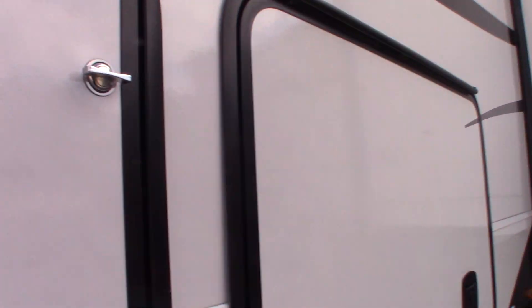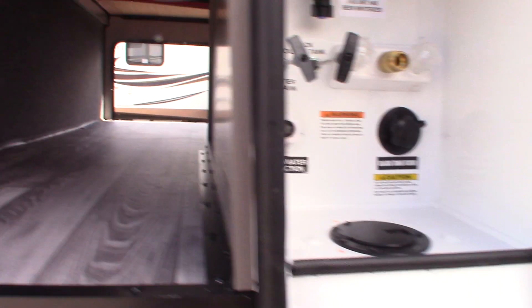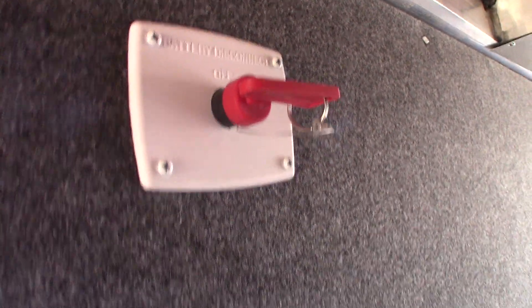As we move around, this is your other tank here. There's my level that I couldn't find this morning. This is your battery disconnect switch right here. If you want to disconnect the battery from the system, you just turn this to the off position and it'll disconnect it.